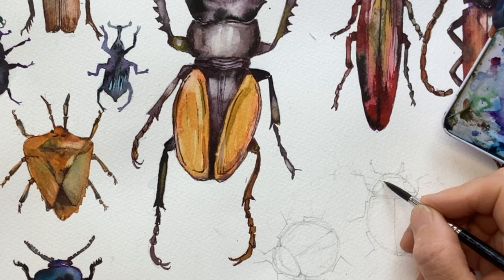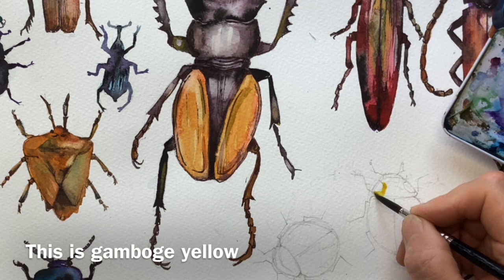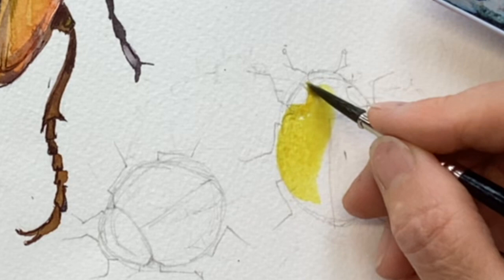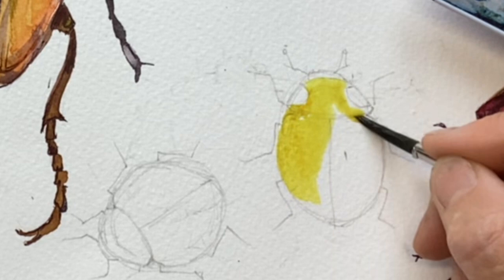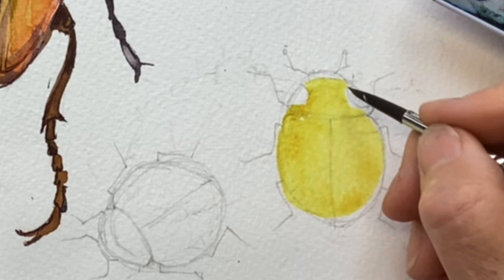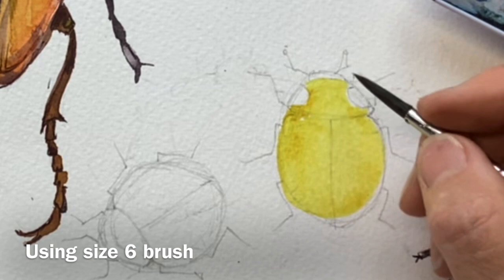Ladybirds are obviously red and black, but by doing an underpainting it just stops the red going pinkish — it keeps it a lovely cherry red and gives a really gorgeous glow to it. So I like to do that yellow underpainting. I've just done a little pencil outline, and I'm keeping these two areas clear because they are white markings. There's usually a little white marking on its nose area.